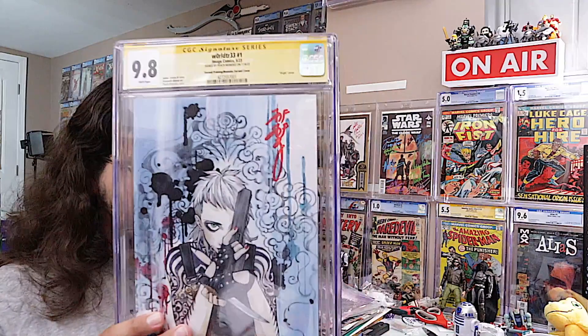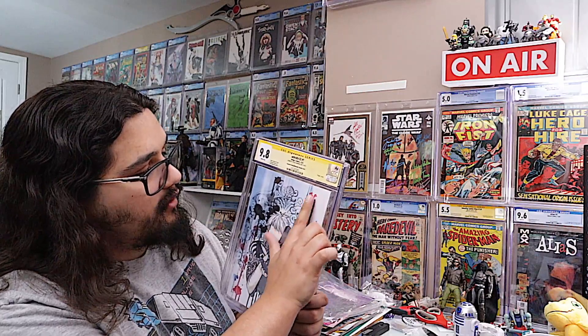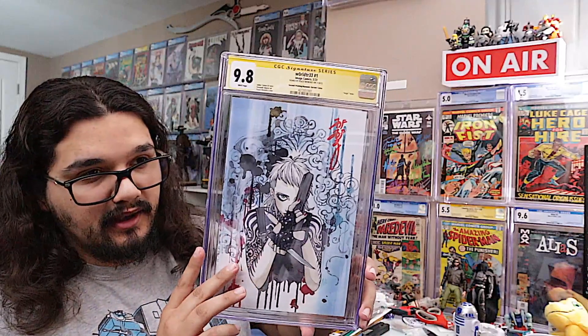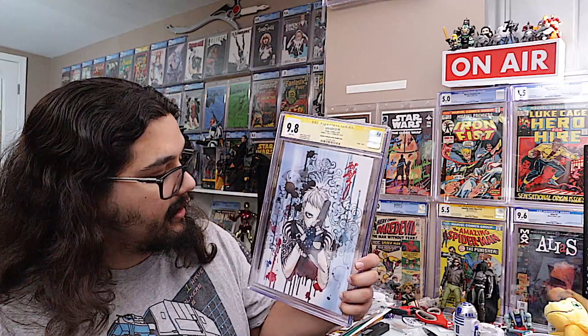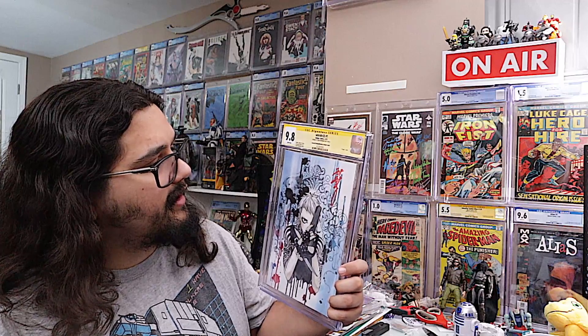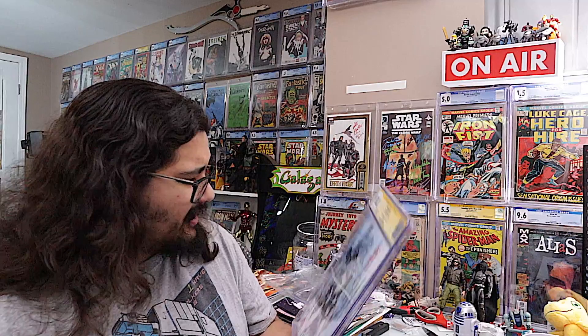The signature looks absolutely great, looks absolutely gorgeous. My only thing is I would have preferred it a little bit more over in the white area, but I'm also happy where it is. I probably was covering up a little bit of it with the border or the little bag that I made. But again, that being said, it's a gorgeous signature, absolutely lovely. And this is just a fantastic looking book.